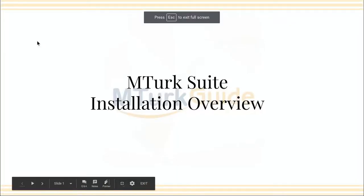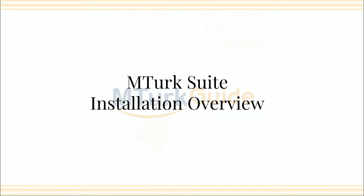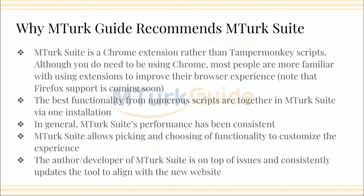Welcome back to MTurk Guide. Today I'm going to quickly go over MTurk Suite installation. For those that don't use Chrome regularly or do not use extensions within Chrome regularly, you're going to want to watch this video so that you're aware of how to do this, because I am recommending that people try to leverage MTurk Suite, the Chrome extension, if possible while we work through this transition with the new worker website.